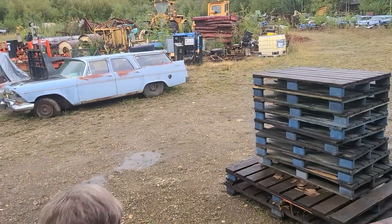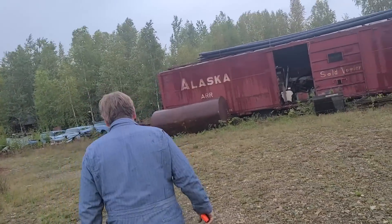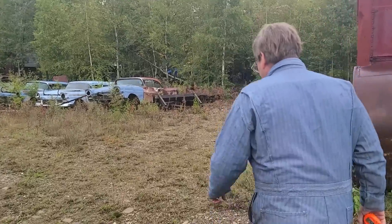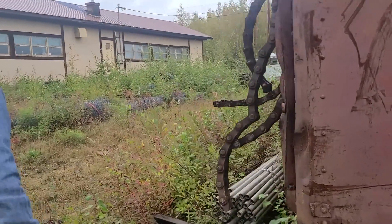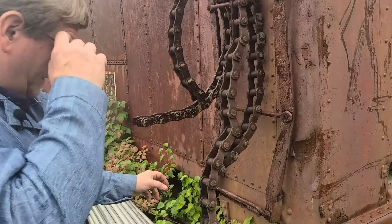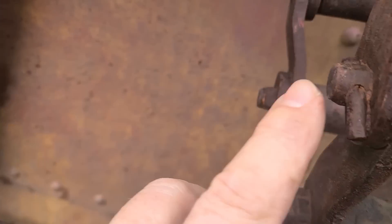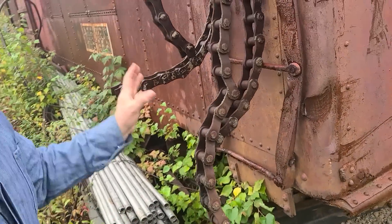Another chain that you will see is also early link belt roller chains that were a different pitch than what we use today. There is a different U.S. series of roller chain, and normally you'll be alerted that it's different because every link is what would normally be considered a half link where they bend in. When you see that, the other thing you'll notice is the pins are D-shaped — the pin is cut off. It will have a different pitch, different width, and it doesn't fit the standard roller chains.